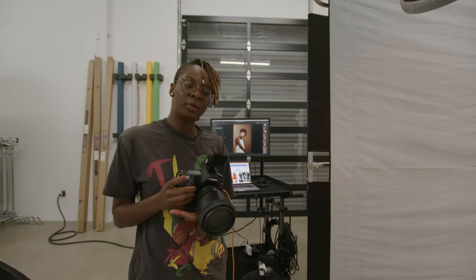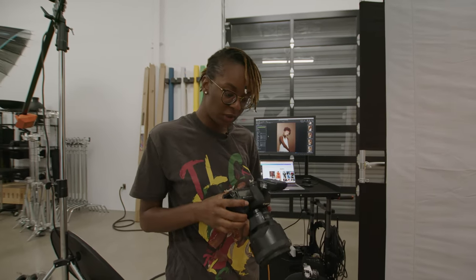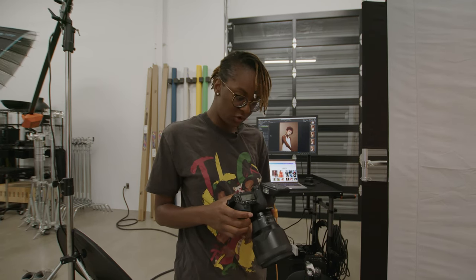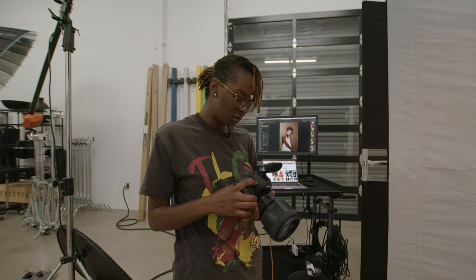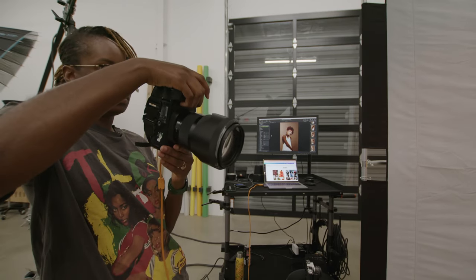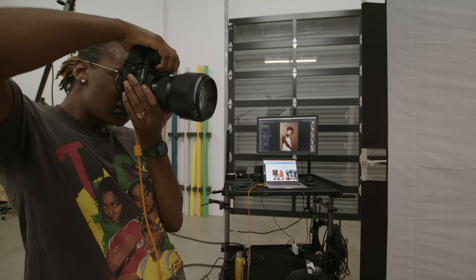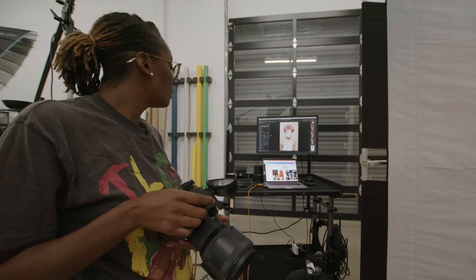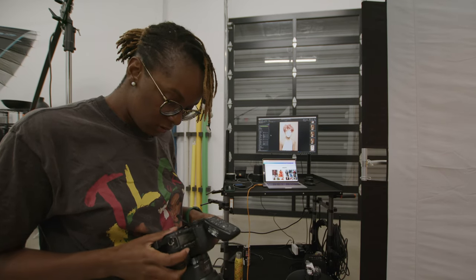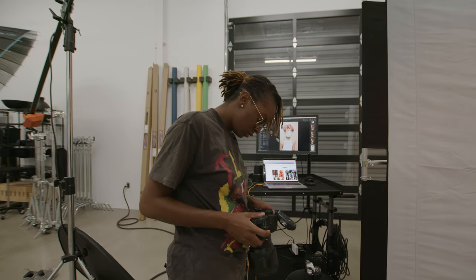I'm going to use my digital camera to meter for my film. So I'm going to change my ISO — I was shooting at ISO 100, but I'm going to change it to 800. Let's test it. Probably going to be super bright.